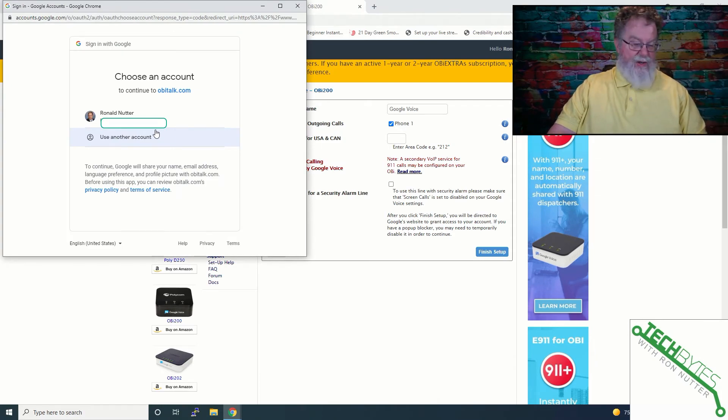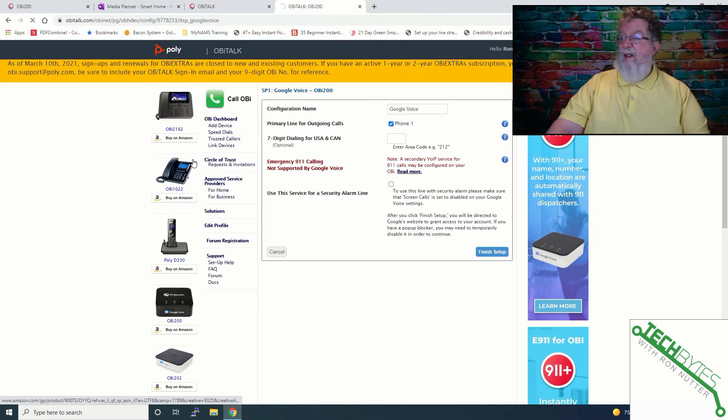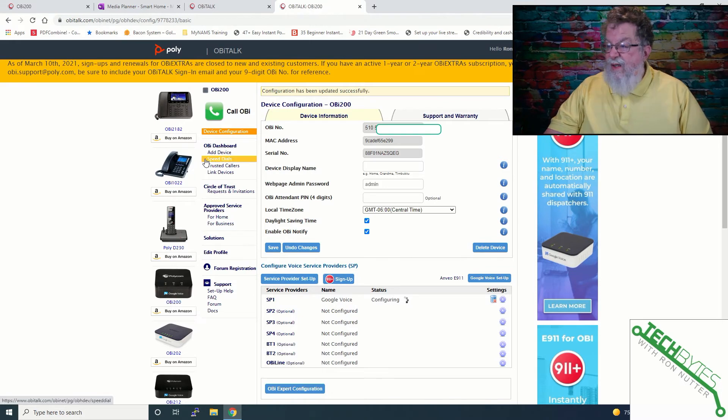I paused briefly there because I thought I had a different account. I've already got Google Voice set up — if you don't have it set up, just go to voice.google.com and that should get you right through the process. We'll click on allow because we've got to give it permissions, then confirm yet again. Once the little wheel quits going around it's configuring — this is easier than what I was expecting. It is actually configuring the device right now; the lights are coming up in a different order, so it's doing its work on the OBI 200.